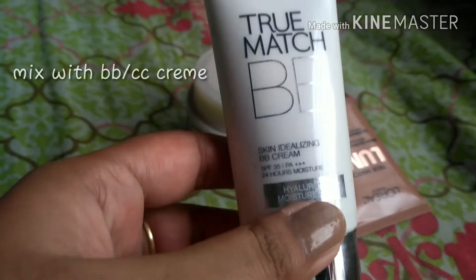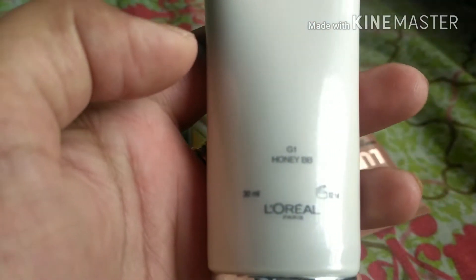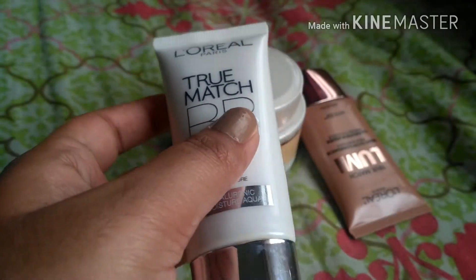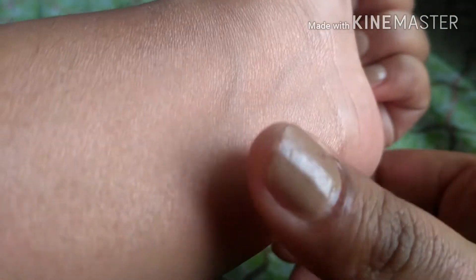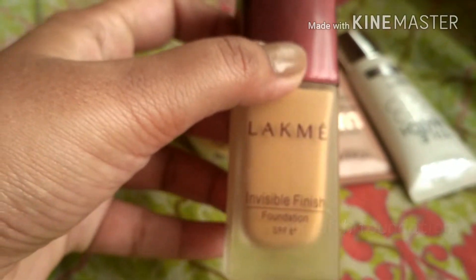The next way is to mix it with your BB cream. I have the L'Oreal Paris True Match BB cream in the shade Honey, though you can use any BB cream — Pond's or any CC cream you have. I've taken a little bit of BB cream and some illuminator and mixed them together. It mixes very well and gives that perfect dewy glow to your face without looking obvious — nobody will even know you're wearing an illuminator.